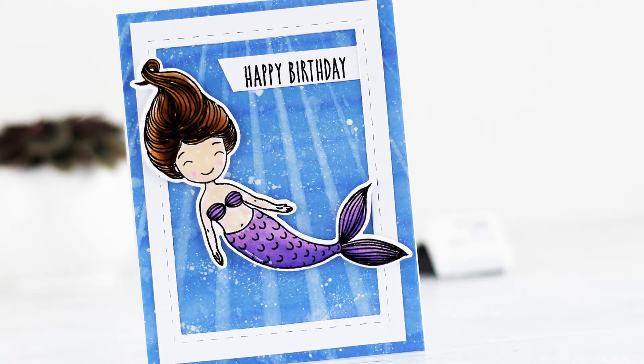Hi there! It's Kaja from Kajko Crafts and today I will show you the technique that's called stenciling with water.